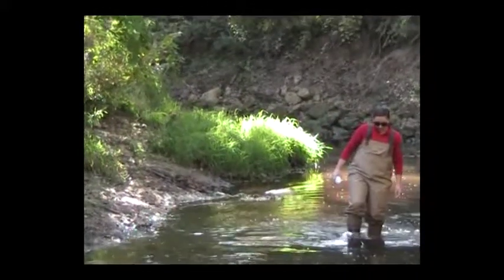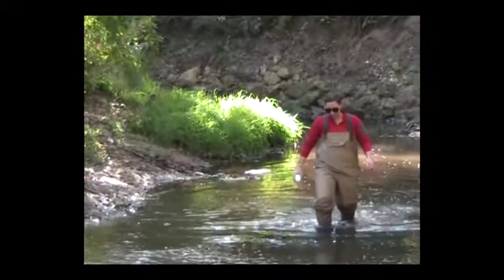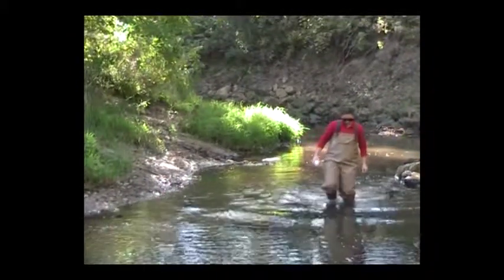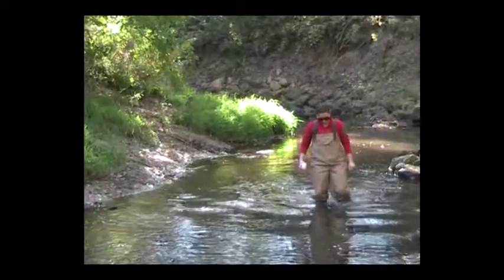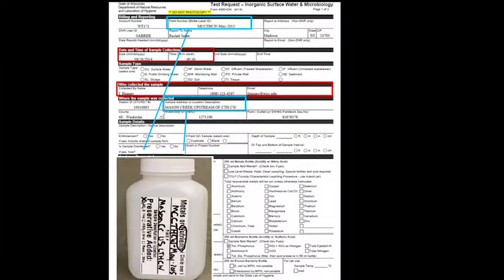Avoid collecting surface water, as this water is not a good indicator of the actual water conditions of the area. To avoid contamination of the sample, do not touch the inside of the bottle or cap, and place the cap upside down on the ground or have someone else hold it when it is not in use. Be sure that you are not collecting your sample immediately downstream of a wastewater treatment plant or storm sewer discharge point.